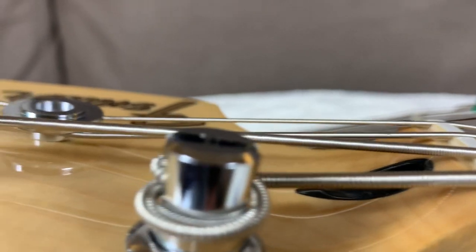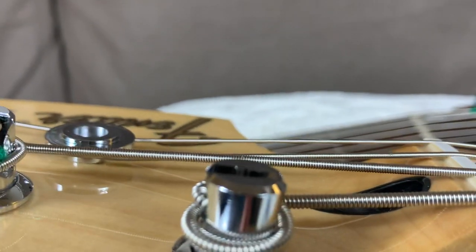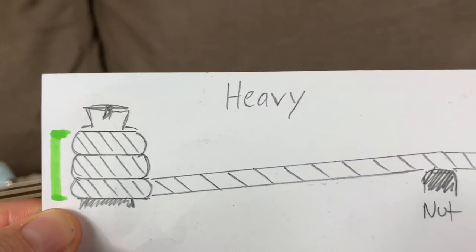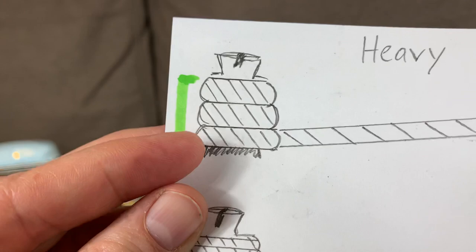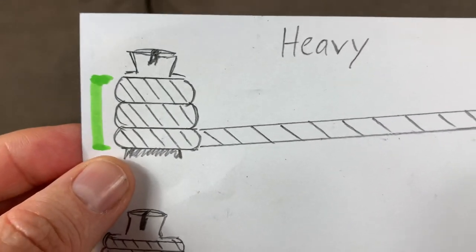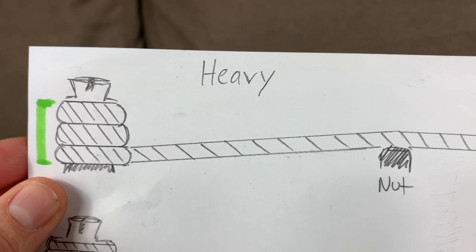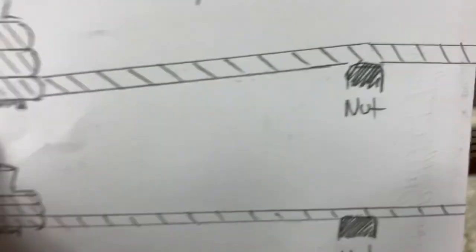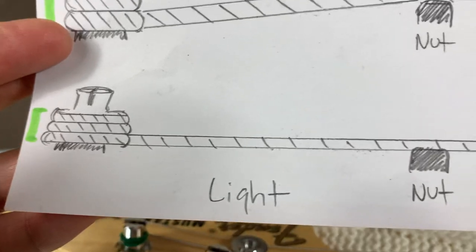Now if you're using regular heavy gauge strings, when you're winding down the tuning post each wind pushes that string angle down more. If you're using fairly heavy gauge strings they take up a certain amount of space — you start winding on the top and wind subsequent winds down so they're coming off the string post at the bottom, and that gives you a fairly nice angle up toward the nut to hold the string down in the slot securely and not let it buzz.